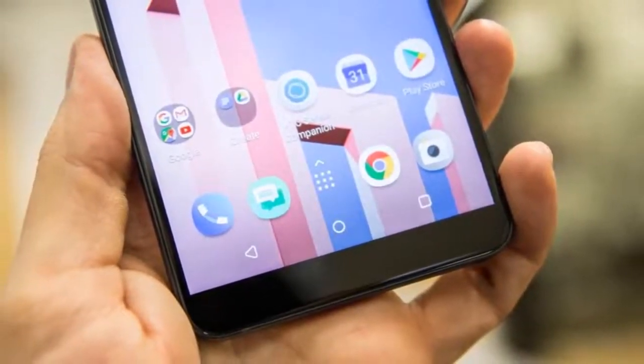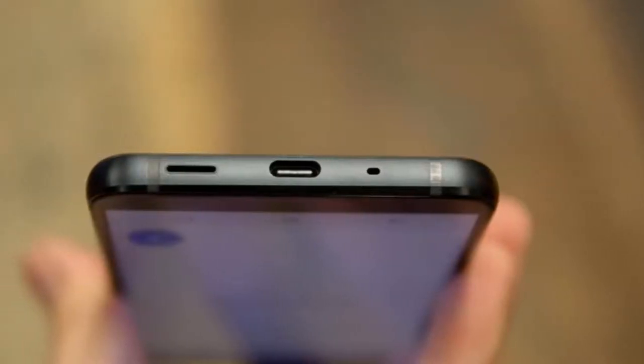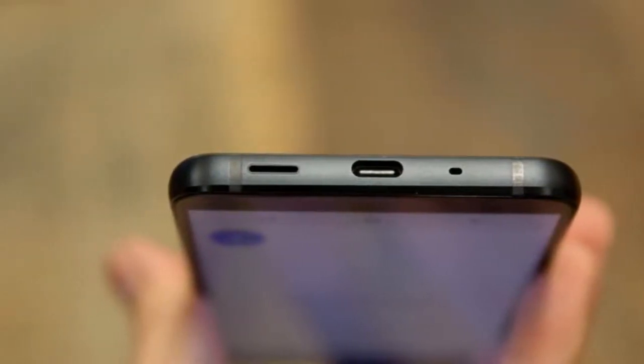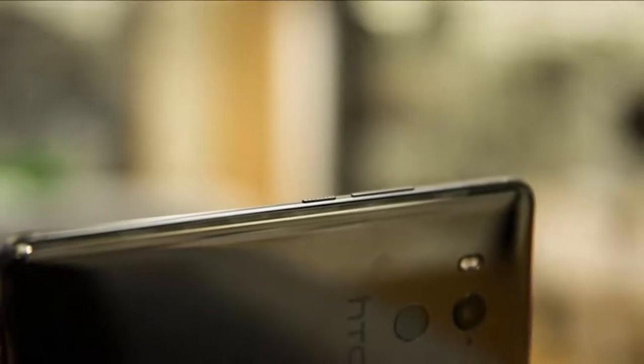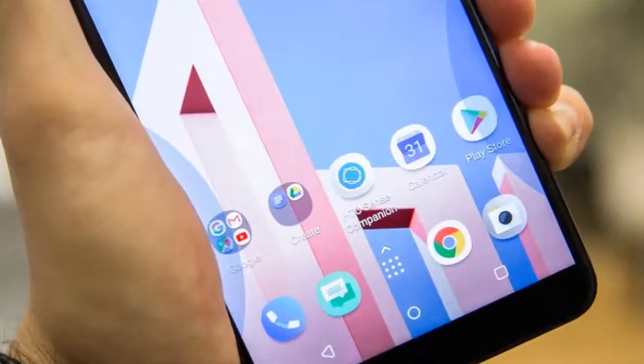The display is now 6 inches across, rather than 5.5 inches. The U11 introduced the ability to perform actions by squeezing the phone. Now it can also bring up a handy app wheel to quickly select your favorite items — it's easy to customize. A fingerprint reader is still on the back.